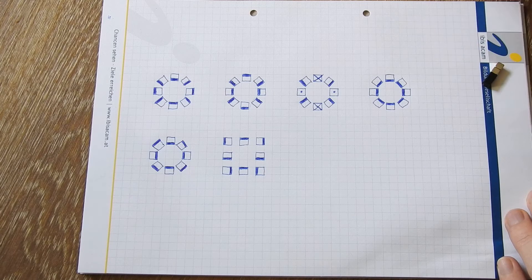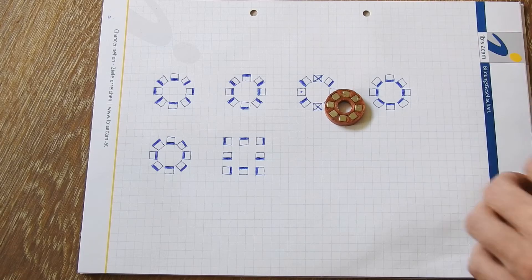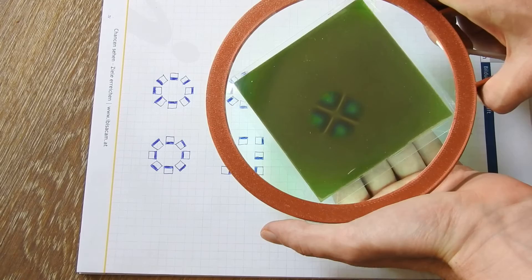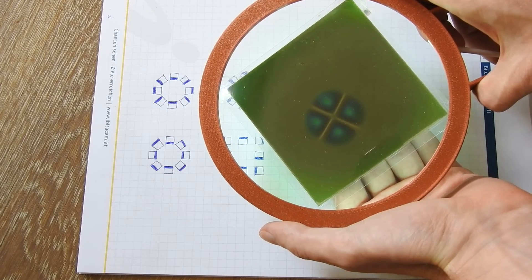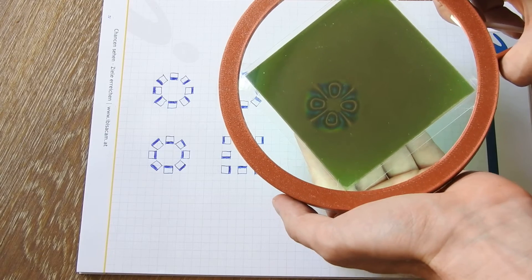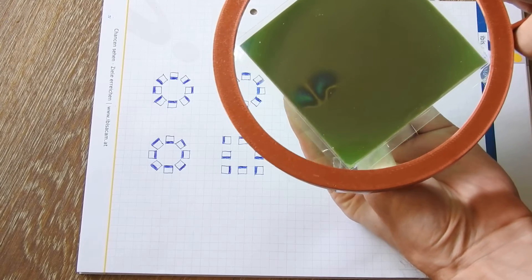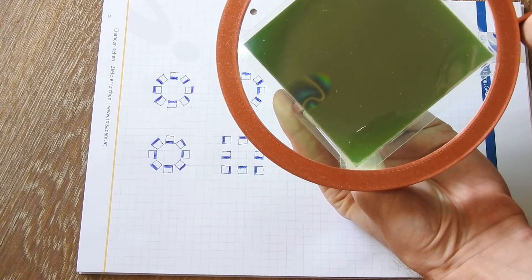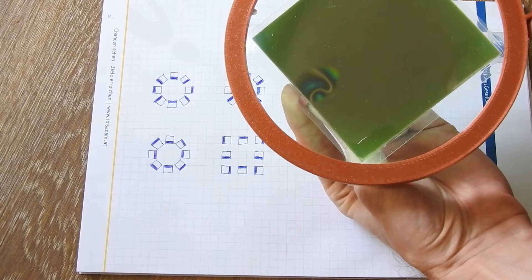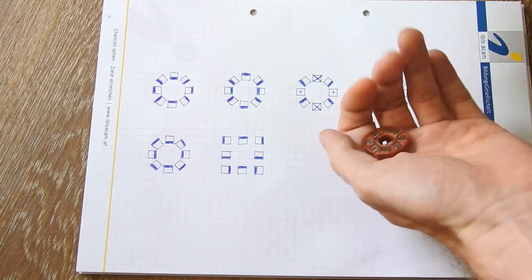Now we come to the third array. Viewed under the magnetic viewing film it looks one way from the front, but if I flip it to the other side it looks different. Viewed from the side you can see that it is much stronger on one side than on the other — this array focuses the field stronger to one side.